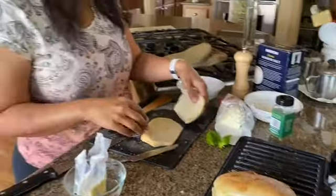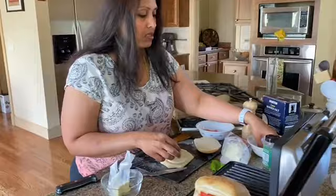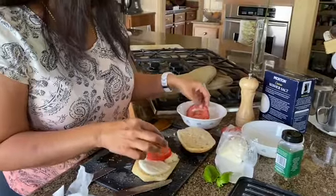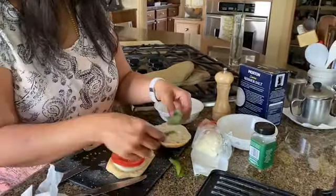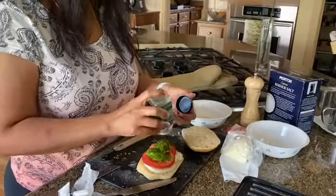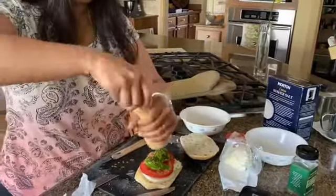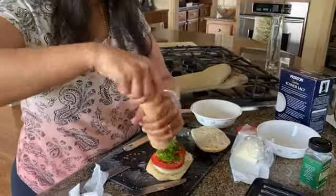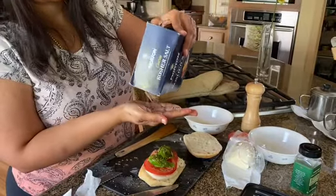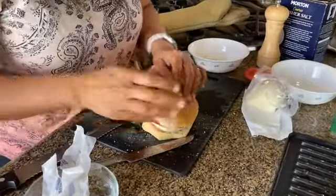I'm going to assemble one more — cheese, tomato, maybe one more slice of tomato, basil, oregano, pepper, and some salt. You can add olive oil too if you want instead of butter — that's fine.